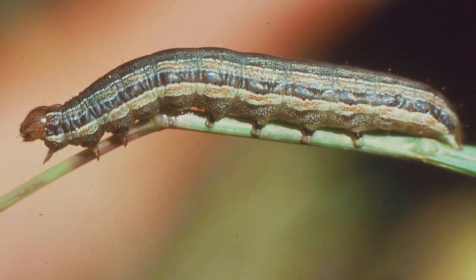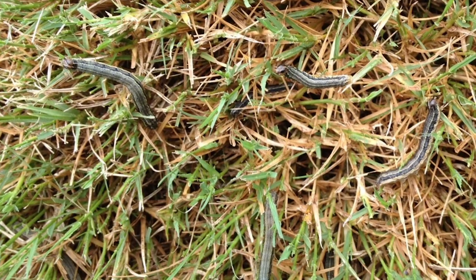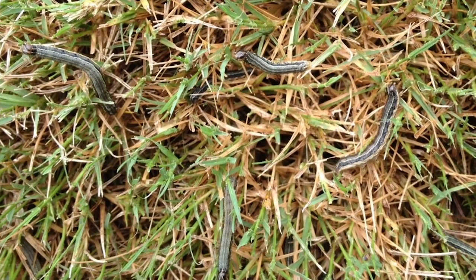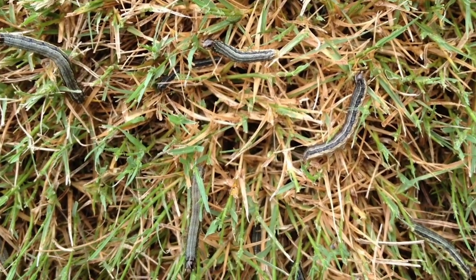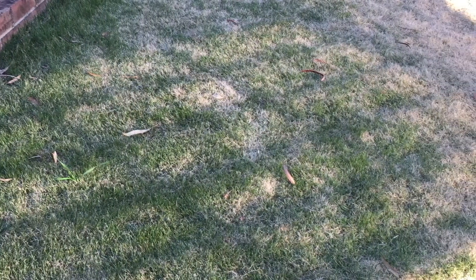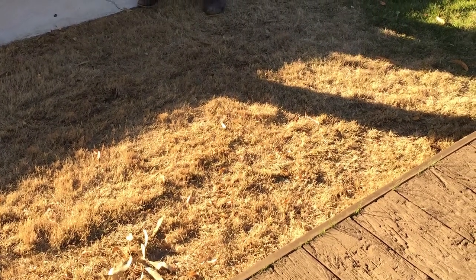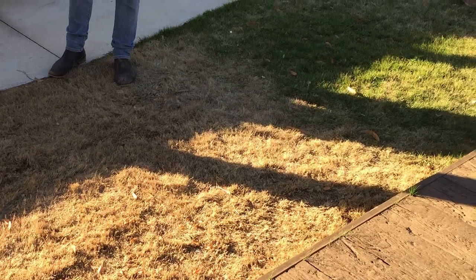Armyworms, as their name suggests, during the larval stages move together in large numbers, marching their way across foliage and exhausting plant material as they go. During the day they can be found grouped together hiding near the stem of the grass near the soil. You may notice your lawn appears completely scalped of green leaf growth, with an almost uniform line of damage that is continuing to spread rapidly. Once the lawn is stripped bare, the armyworms then move on to find another source of food.